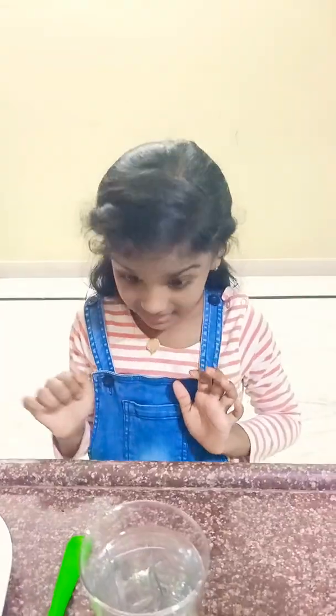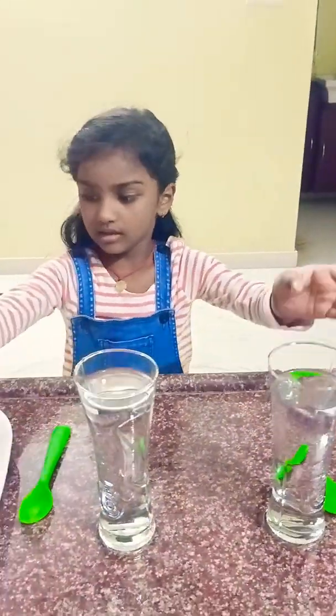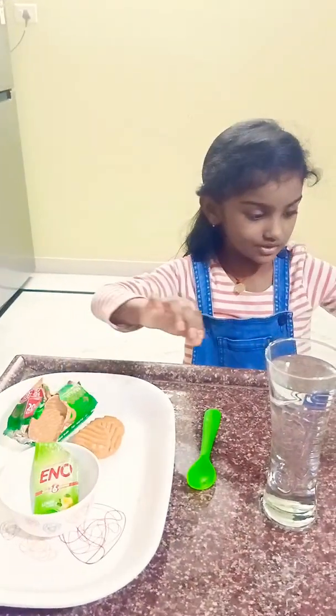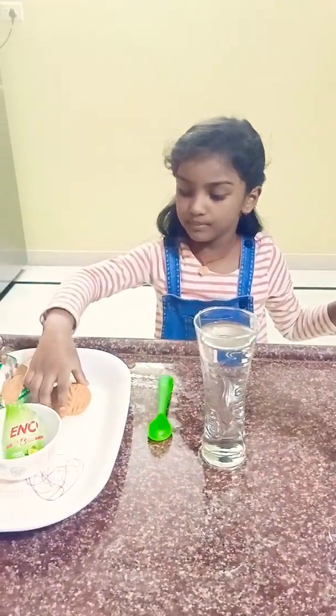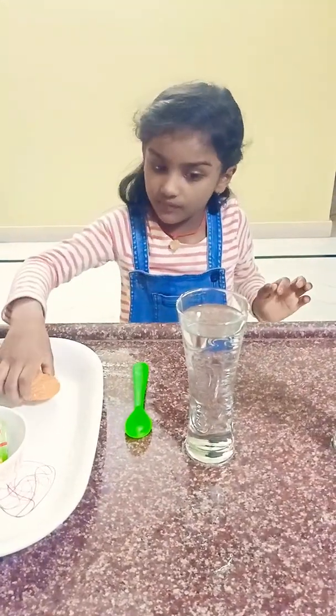Hello, welcome to Marno Chari channel. Today I am going to do an experiment. For this experiment, we need 2 glasses of water, 2 spoons, and Good Day biscuit. You can choose any biscuit if you want.